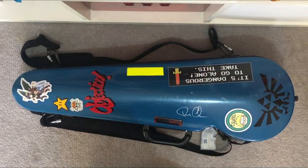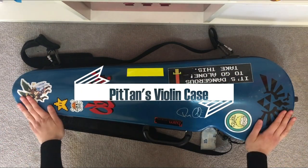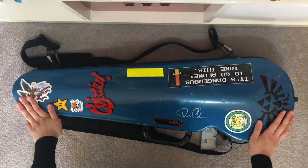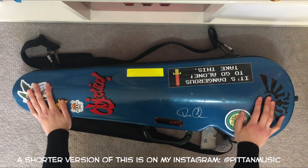Hello! This is Pitan and today I'm going to show you what's in my violin case. Firstly I thought I'd show you what's on the outside because that's what usually grabs people's attention when I'm walking around in the city with my violin.